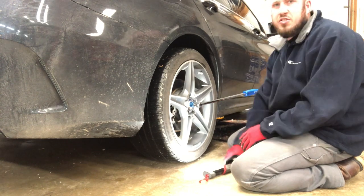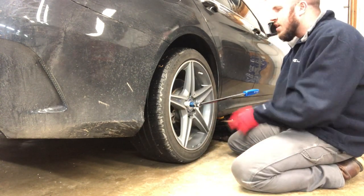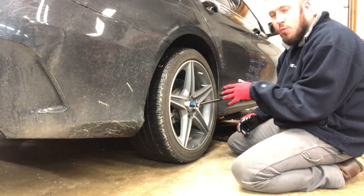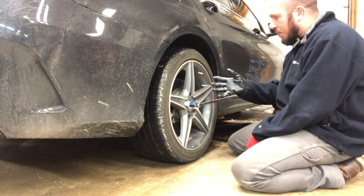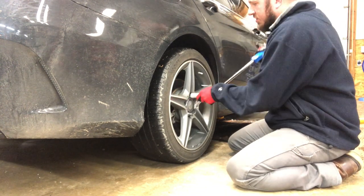We're here on the passenger side of the car. What we're going to do is go ahead and take the tire off. This is the side that the brake pad wear sensor is on — both the passenger rear and the passenger front. So this is a good side to start on.